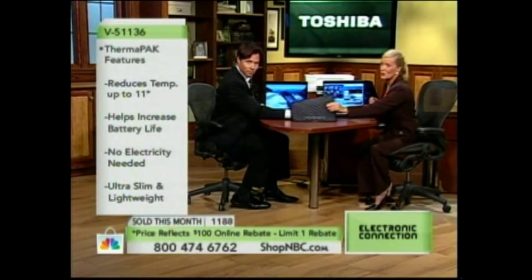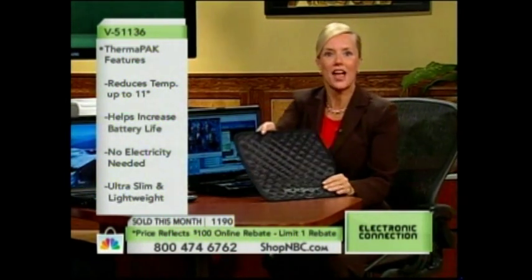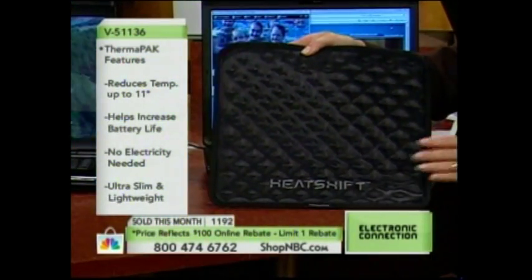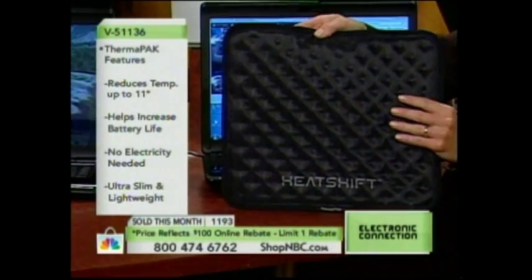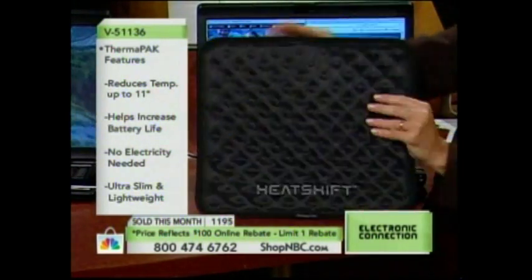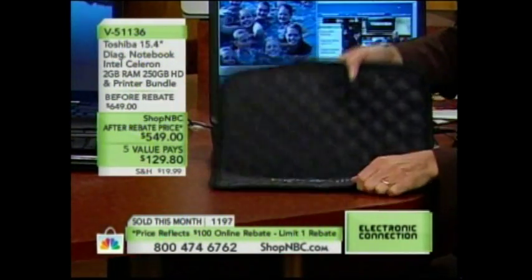This is award-winning technology from the Consumer Electronics Show — the single most effective way to keep your computer cool. Processors and computers generate heat, and heat is hard on electronic components. All you have to do is set this pad down — one side is very soft and padded, the other side is very cool to the touch. Place this in your lap or set it on your counter, wherever you want.